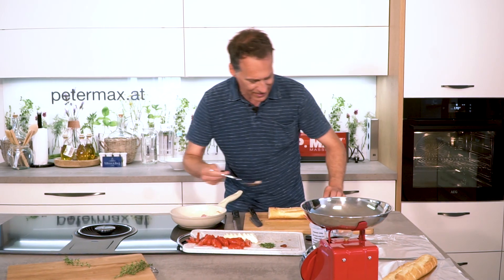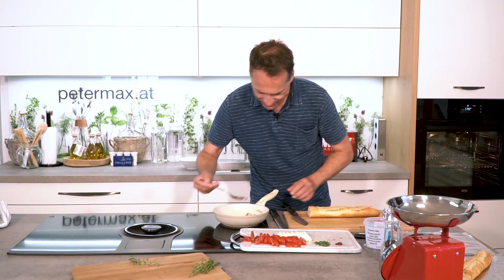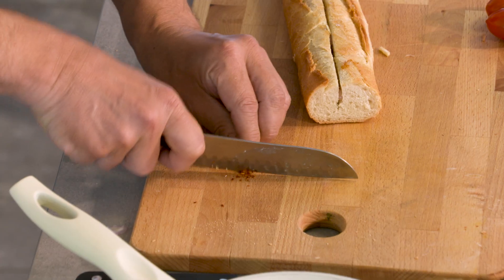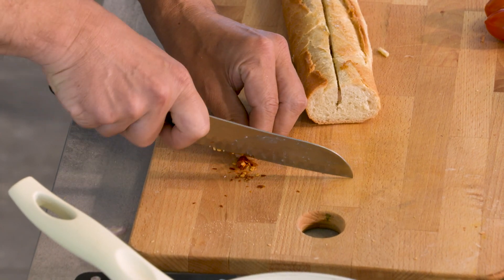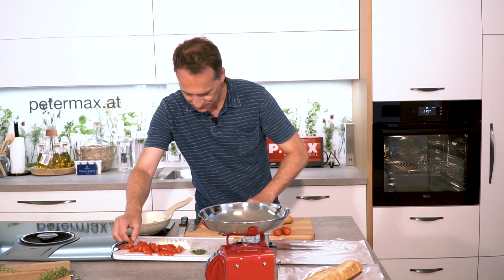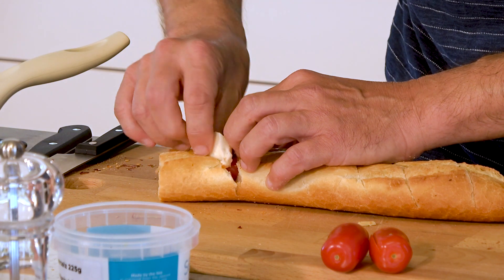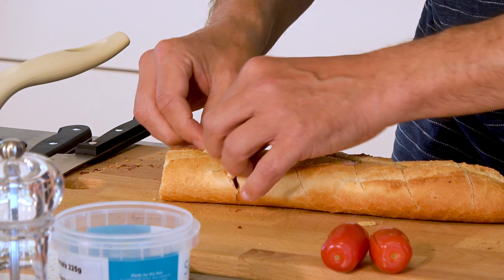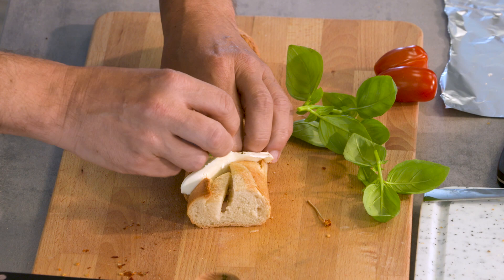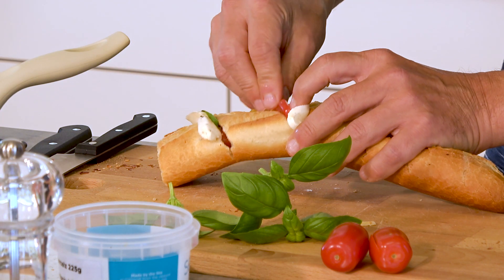This gives the inside of the baguette a wonderful, light garlic flavor. Perhaps a small chili pepper or a little cayenne pepper, if you like. Drizzle that in lightly as well. And now we begin: tomatoes, mozzarella, and of course not to forget plenty of fresh basil leaves, which also go in. When you bend it open slightly, you can fill it in nicely.